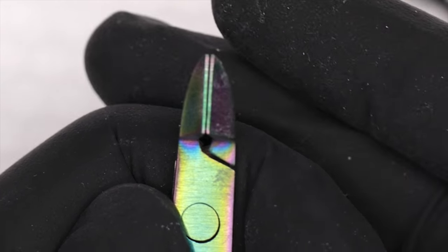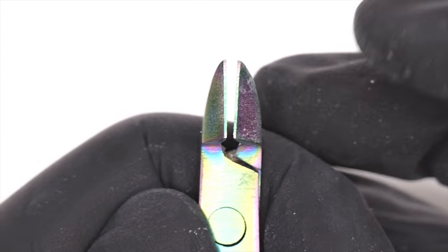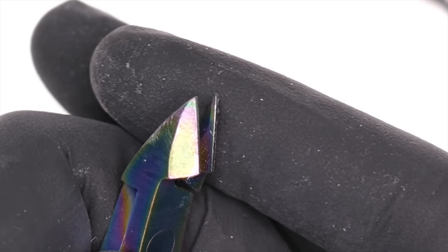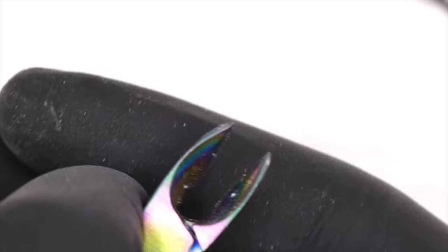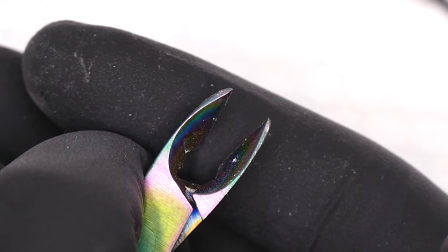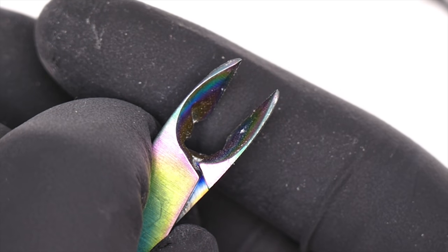Over time, the blades can get dented, dinged up, and dull. That's why I don't use the same nippers for skin as for nail art — we don't want to tear anything. I also never really sanitize these; I only use them to remove nail art pieces or work with nail product.